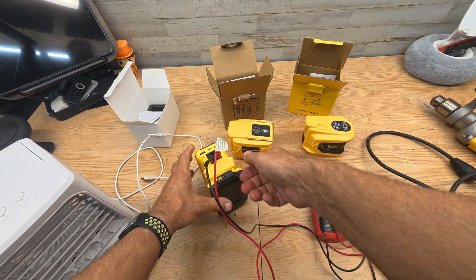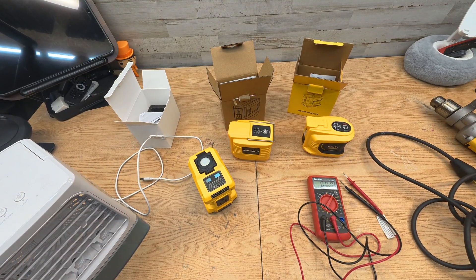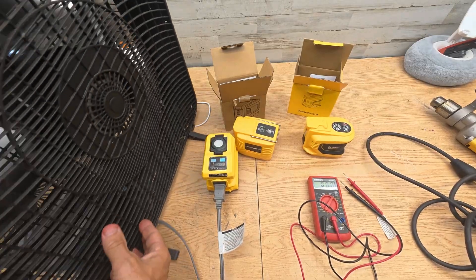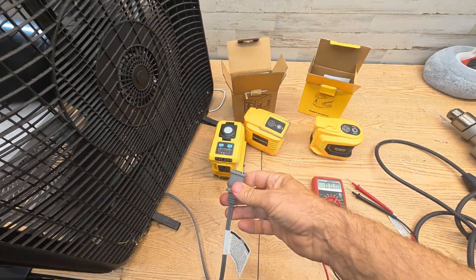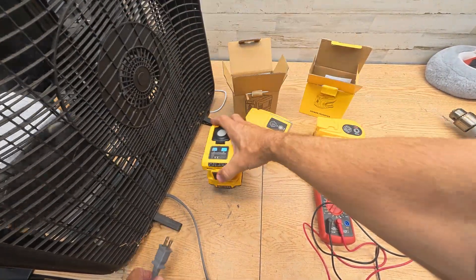125 volts is higher than what the label claims. Now testing with the power outlet on the large fan — it's powering that with no problem, and that's on high. The draw on that fan is around 150 watts, so it handles that well.